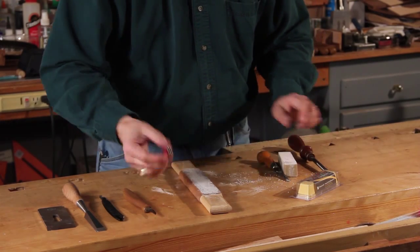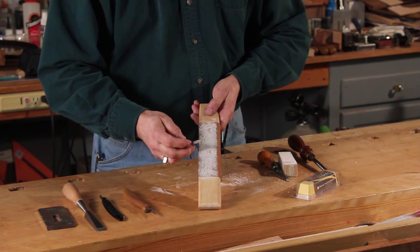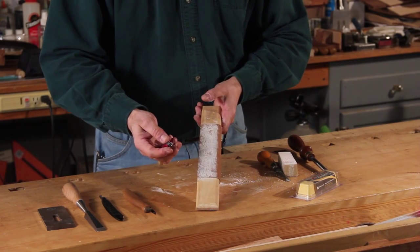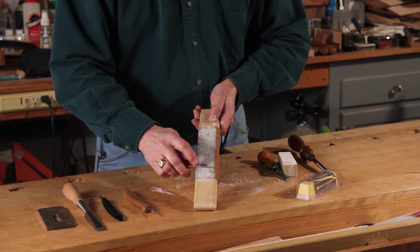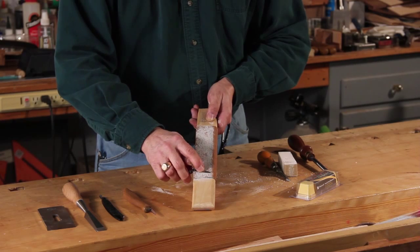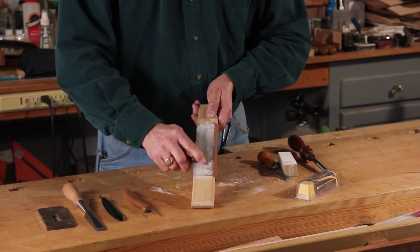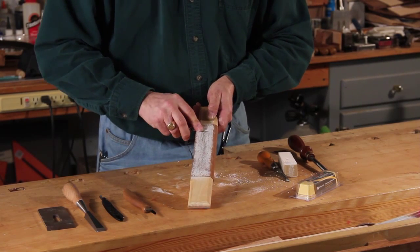Now we're ready to start the stropping or polishing process. We'll start with a simple pocket knife. The key is you do not want to push into the leather — you'll cut it. This knife has a little tiny secondary bevel, so I'll lay it flat, lift it up just a hair, and start pulling it towards me.